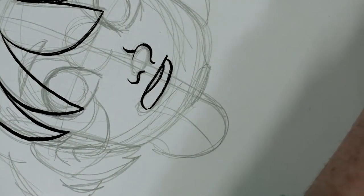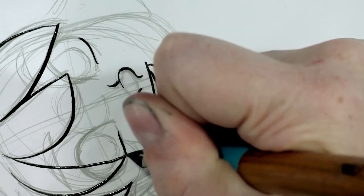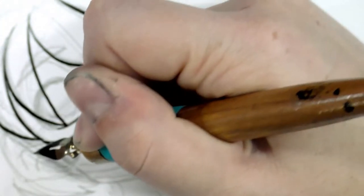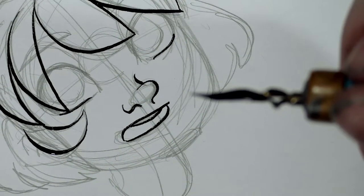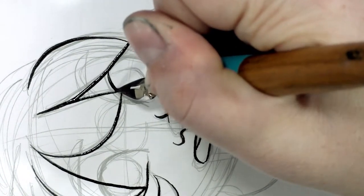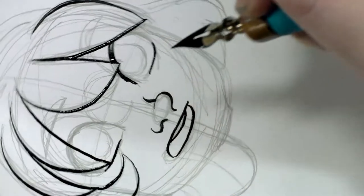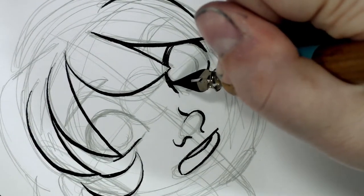I think I picked this one up from the nib bar at Paper and Ink Arts. It does flex, and it doesn't catch too much either. I wonder if — because it doesn't have any fins cut into it — those insets that have been cut out along what I want to call a crown are what are contributing to all the flex.